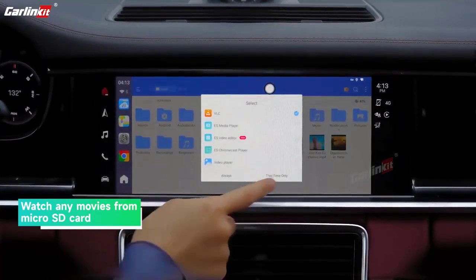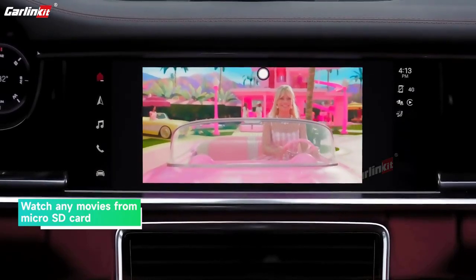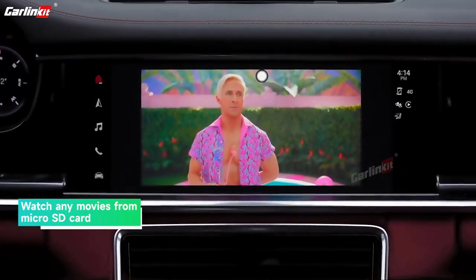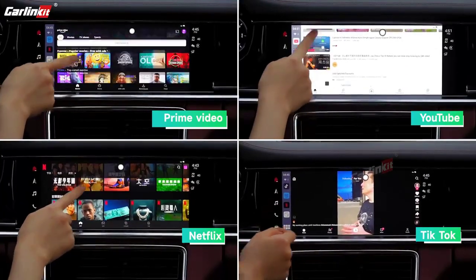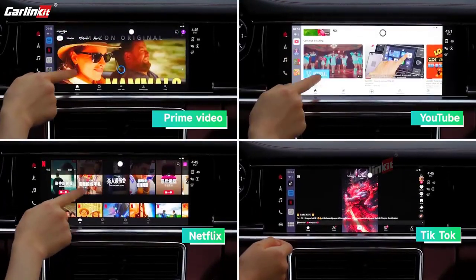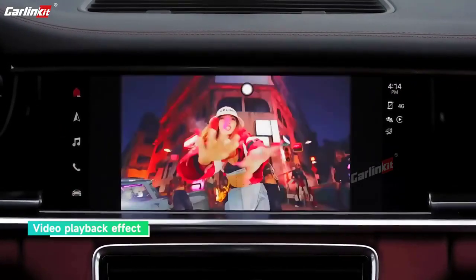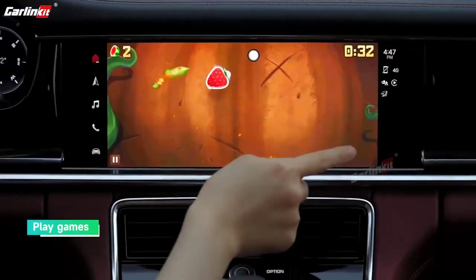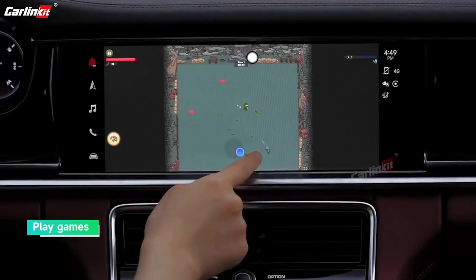Material: ABS + PC. Compatible Car: Car with factory wired CarPlay. Wireless CarPlay: for iPhone 6 and above, iOS 10.0 and above. Wireless Android Auto: Android phone with Android 11.0 and above. Product Size: 79.8 x 79.8 x 14.7mm.